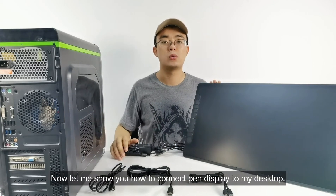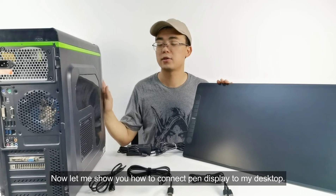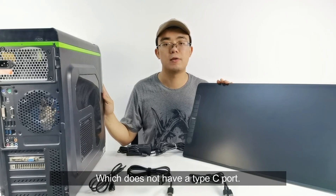Now let me show you how to connect the SPEN display with my desktop, which does not have a Type-C port.